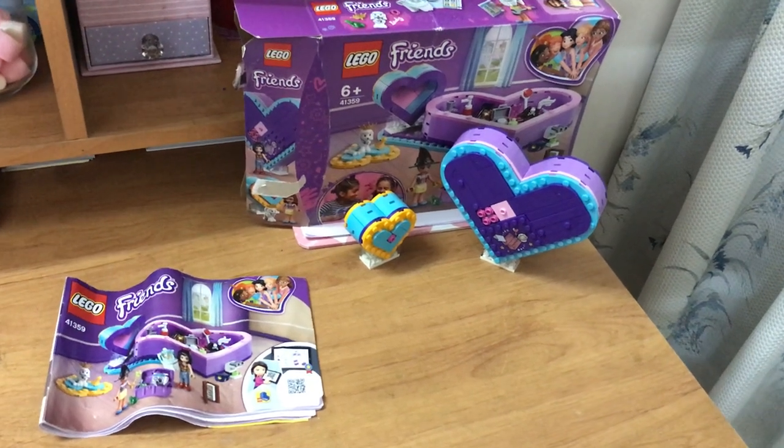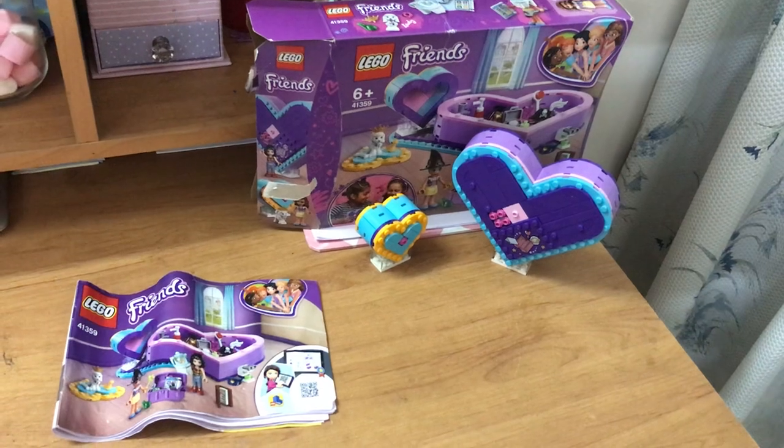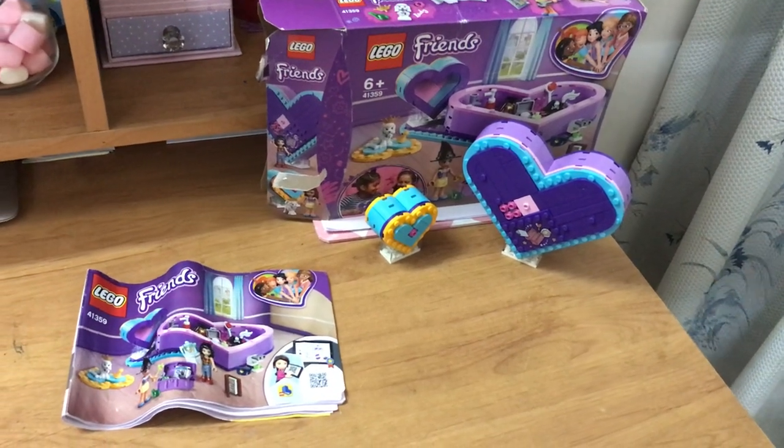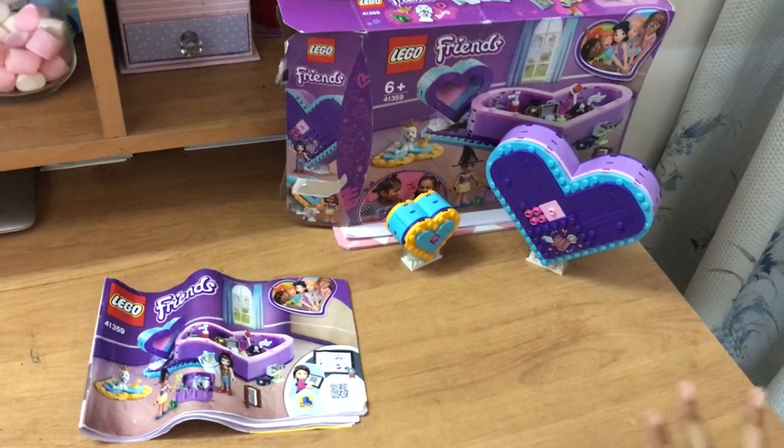Hey guys, it's Daisy Sparkle. So today I have a Lego Friends set that I wanted to share with you. These were one of my birthday presents and they just got delivered. They're super fun for me.